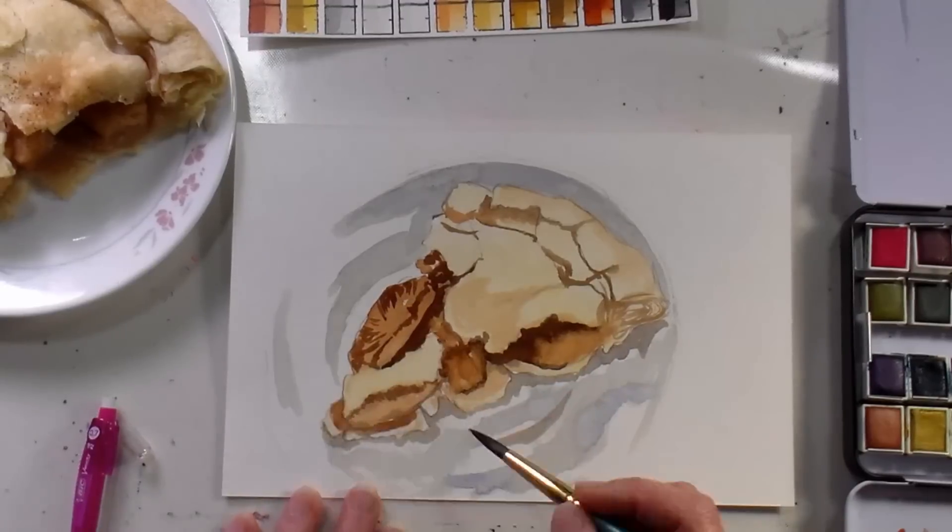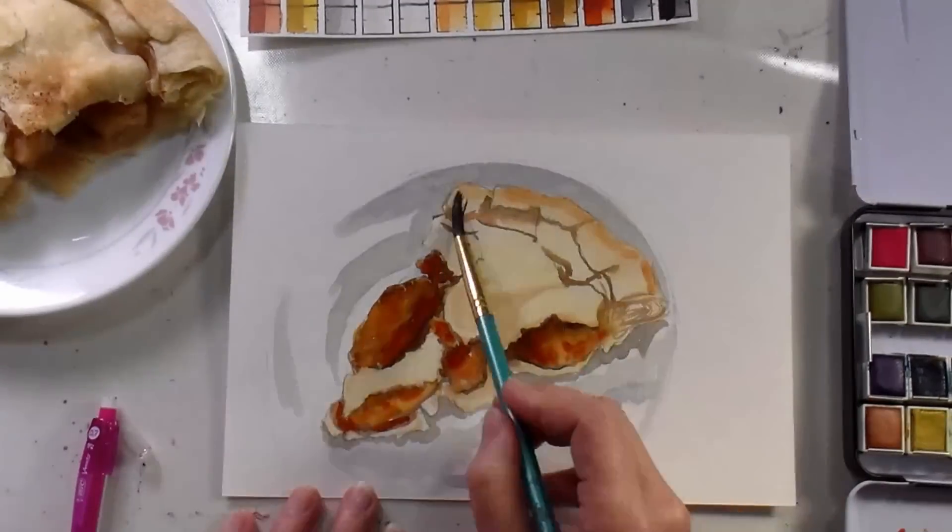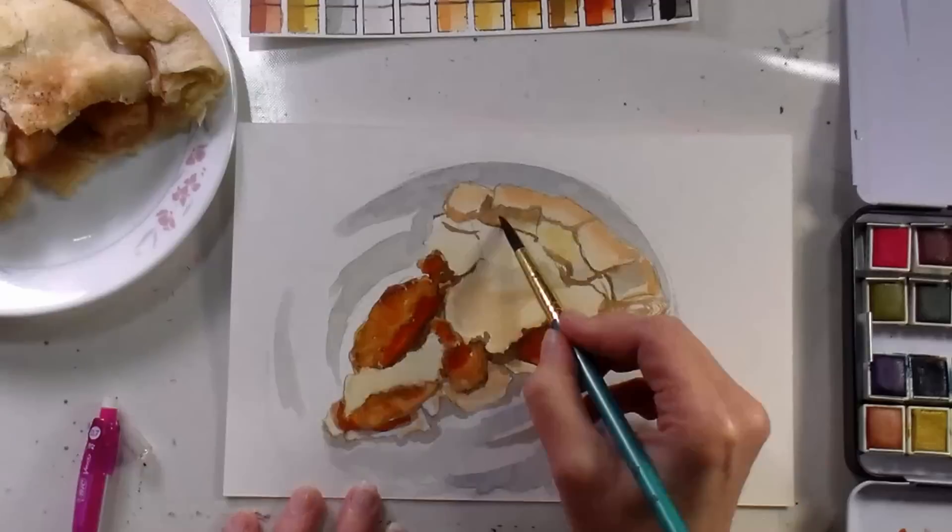To cool down some of those shadows, I'm just adding in some watery ultramarine blue. For the dark depths of the pie, I am using burnt sienna with a little bit of ultramarine blue again, and I'm also adding in some English red.